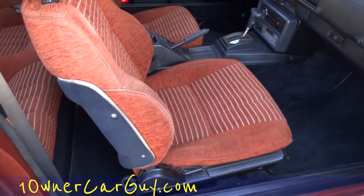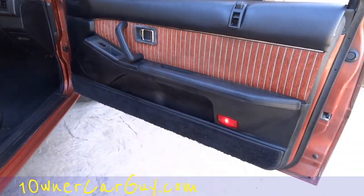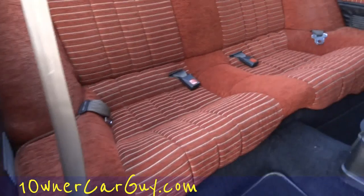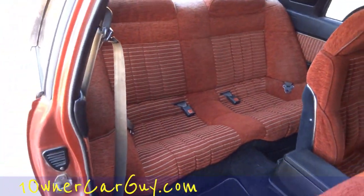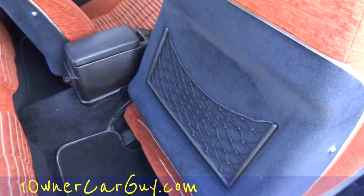God, this thing is beautiful — it's in great shape. Great condition on the door panels. Sure is a nice car. This interior is in great shape — wow, look at that. I don't think anybody ever used those cage headrests.